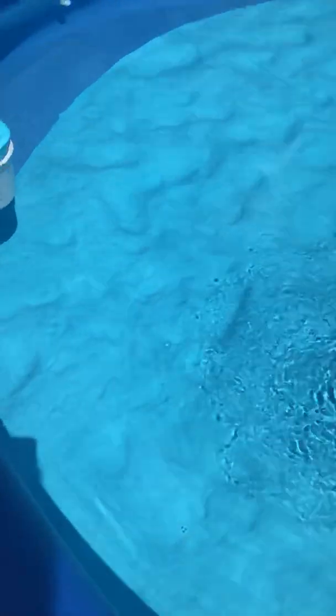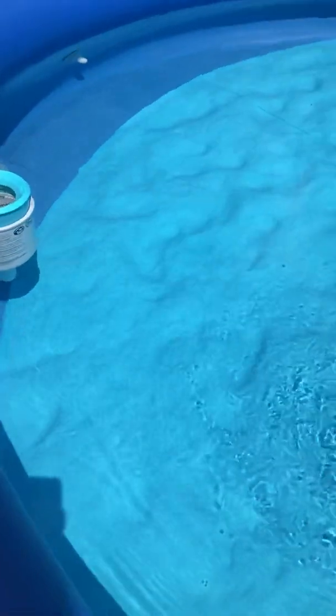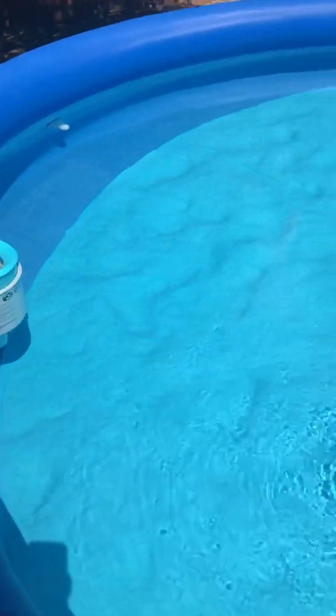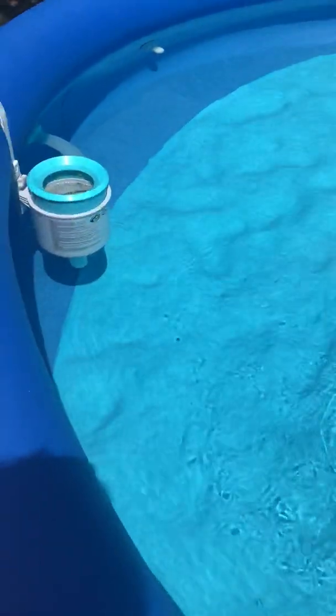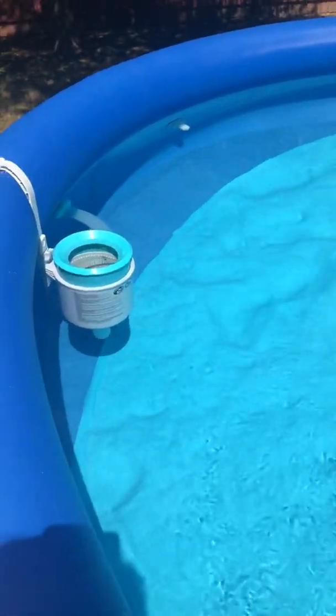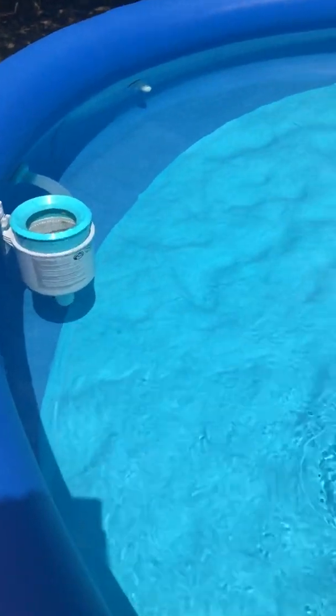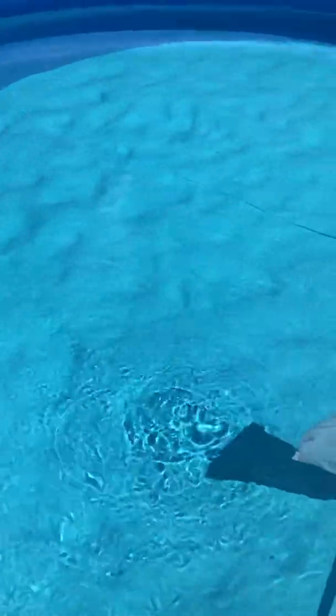What I have here is my above-ground pool — it's a Summer Waves. If you know about Summer Waves, their inlets and outlets require a lot of crazy adapters, and there really aren't many of them out there.